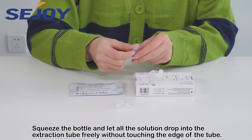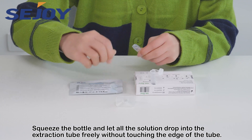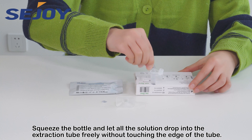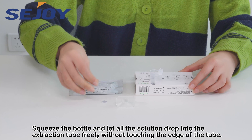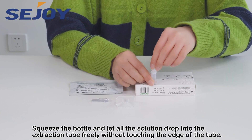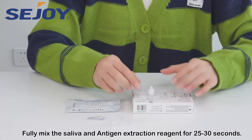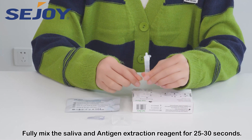Squeeze the bottle and let all the solution drop into the extraction tube freely without touching the edge of the tube. Fully mix the saliva and antigen extraction reagent for 25 to 30 seconds.